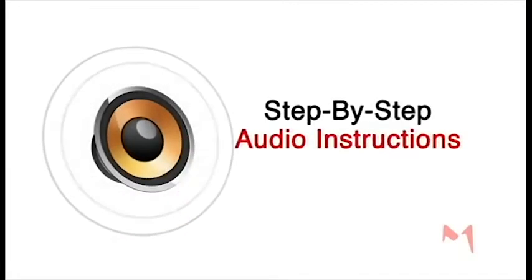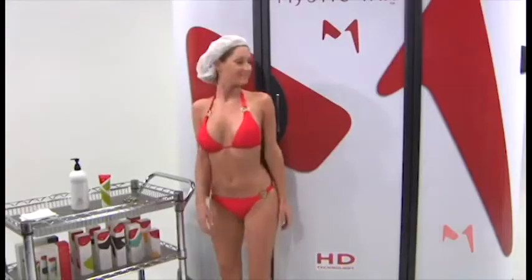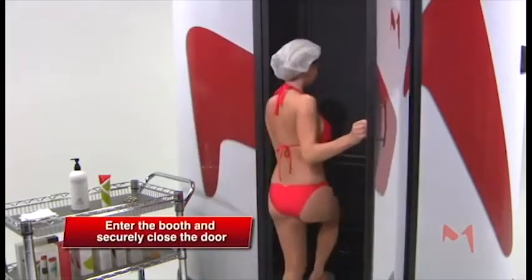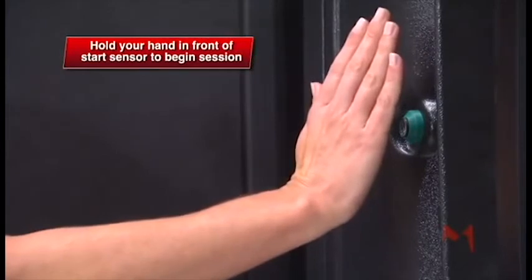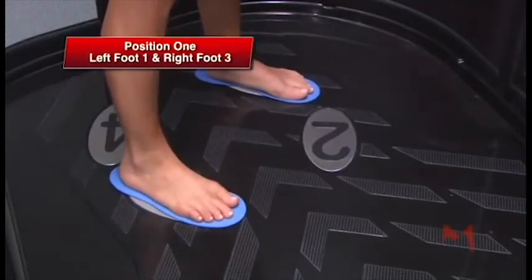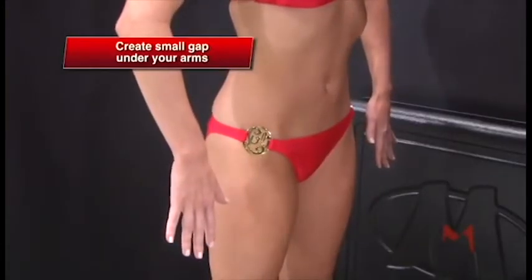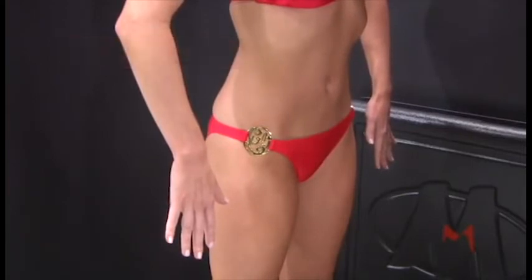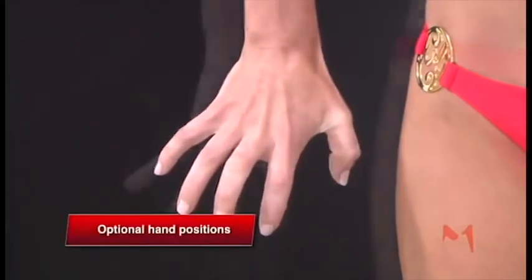Mystic HD is equipped with step-by-step audio instructions to guide you through the entire process. Now you're ready. Enter the booth and securely close the door behind you. Hold your hand in front of the start sensor to begin your sunless tanning session. Move to the magnetan positioning plates. Stand in the first of four positions — place your left foot on one and your right foot on three. Raise your elbows slightly, creating a small gap underneath your arms. To prevent white lines in creased areas, spread your fingers apart or try using these other hand positions.